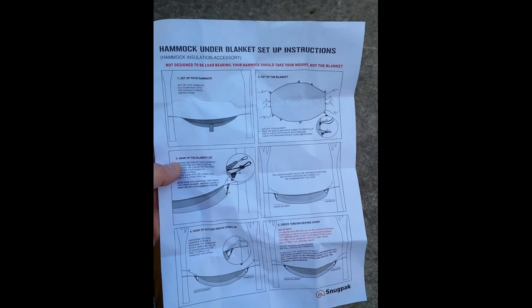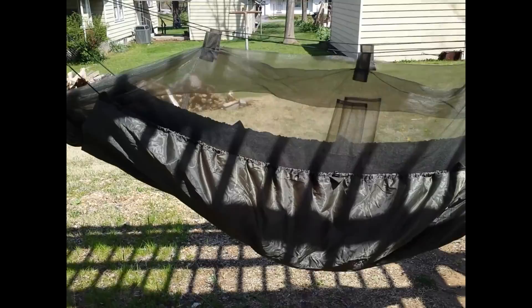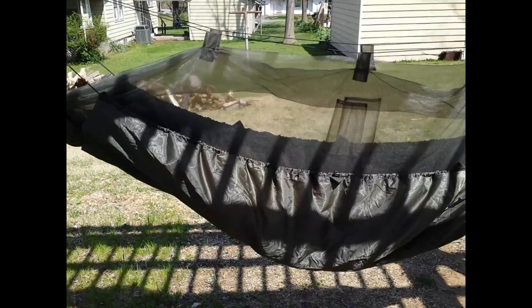The under blanket also came with a set of instructions which are fairly easy to comprehend and follow. I think in earlier versions of Snugpak they weren't sending out much information at all, but now they're providing solid documentation. I'm going to head over now and try putting this thing together in the wind and see what happens.